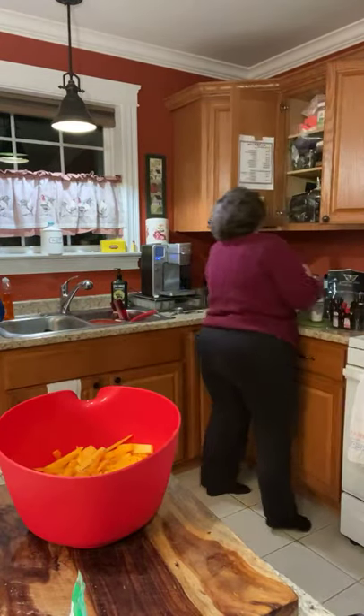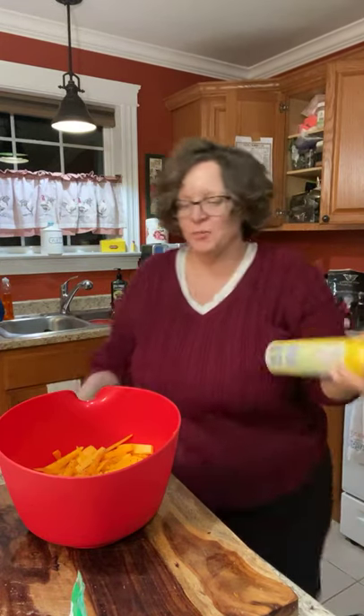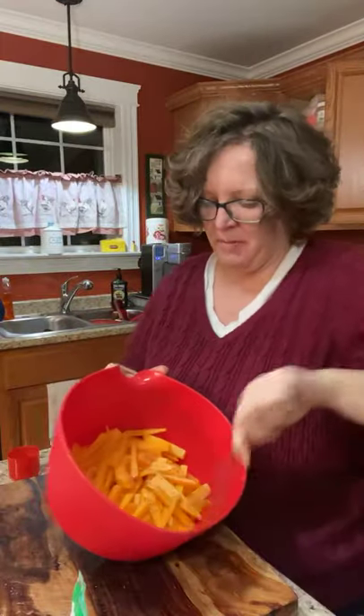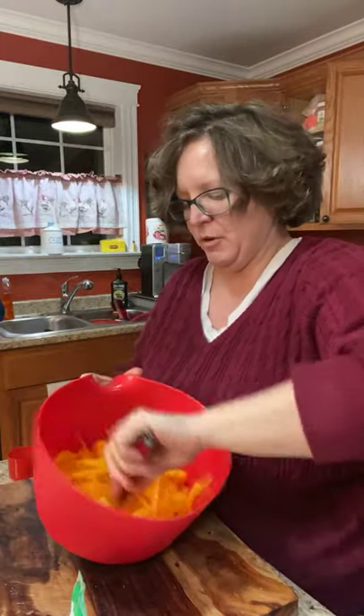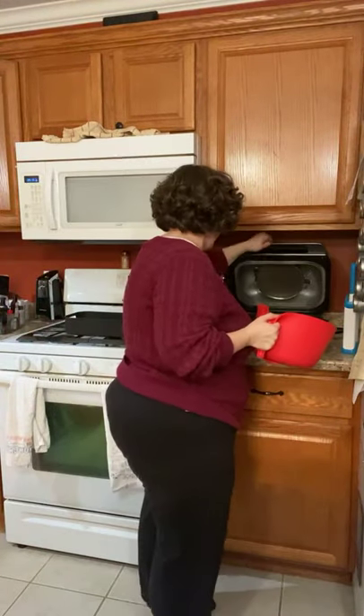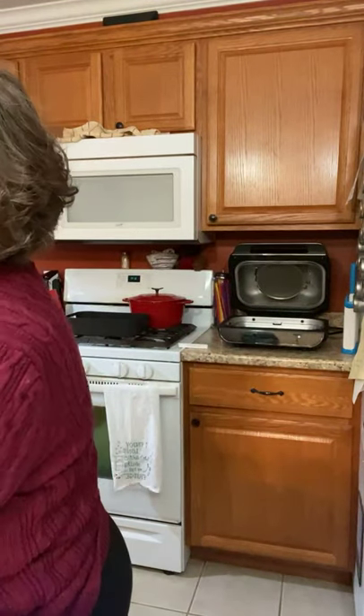Anyway, my butternut squash fries are ready. I just put a little bit of salt and pepper and spray a little cooking spray — you can put coconut oil on them if you want, it's an S, but I'm not going to. I'm going to stick them in my air fryer — which I hope is assembled — and it's not, because it's never ready when I do these videos.